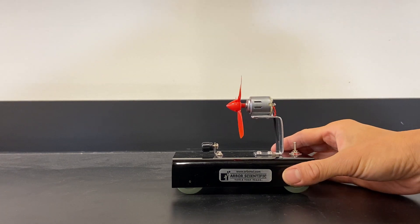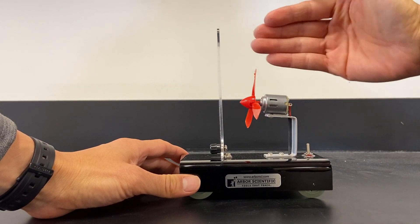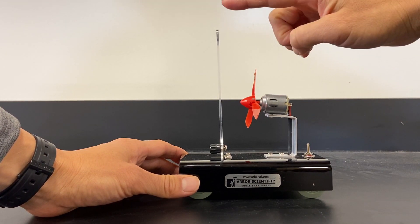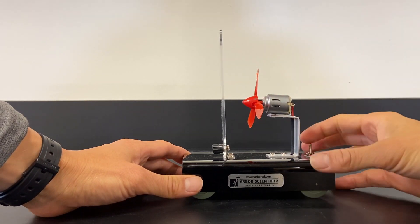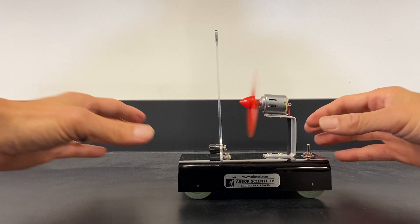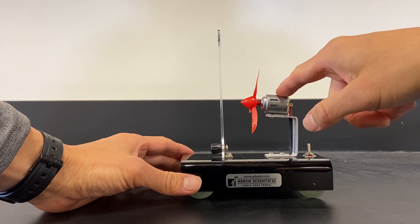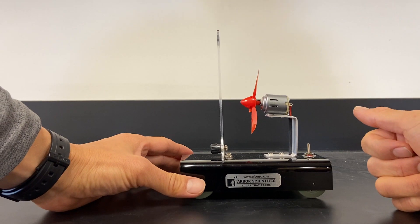Next we're going to have this fan cart — same thing, except it's got a plate. The air pushing to the left is causing the cart to go to the right. However, it also has this plastic plate, so the air is pushing this plate to the left. Newton's Third Law says the fan cart is going to be pushed to the right. So what's going to happen if both are occurring at the same time? You can see it doesn't go anywhere — the forces are balanced. The fan cart pushes air to the left, the air pushes the fan cart to the right, and that force is balanced by the air pushing the plate to the left.